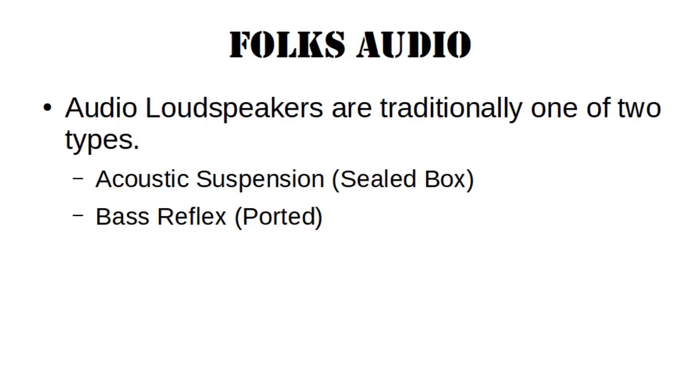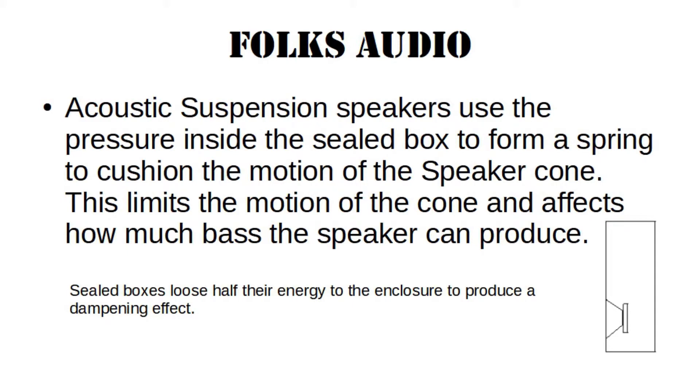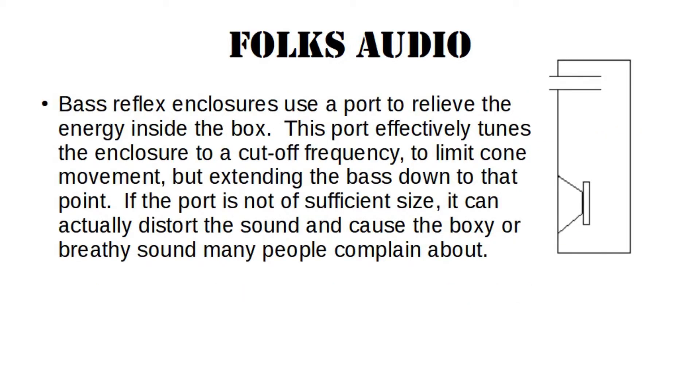Audio loudspeakers are traditionally one of two types: acoustic suspension or sealed box, and bass reflex or ported. Acoustic suspension speakers use the pressure inside the sealed box to form a spring to cushion the motion of the speaker cone. This limits the motion of the cone and affects how much bass the speaker can produce. Bass reflex enclosures use a port to relieve the energy inside the box. This port effectively tunes the enclosure to a cutoff frequency to limit cone movement, but extending the bass down to that point. If the port is not of sufficient size, it can actually distort the sound and cause the boxy or breathy sound many people complain about.